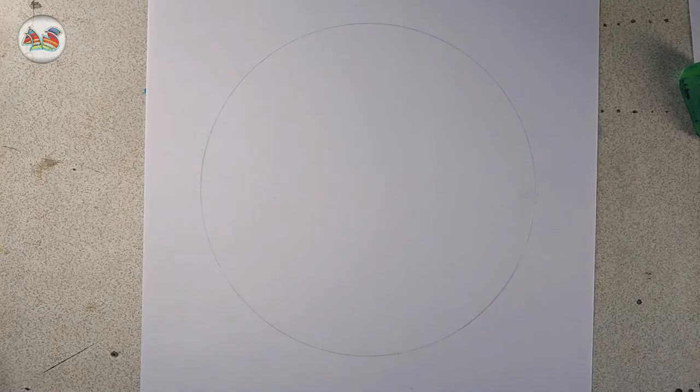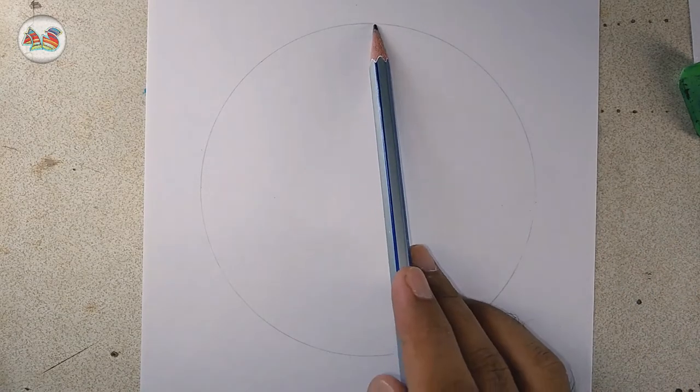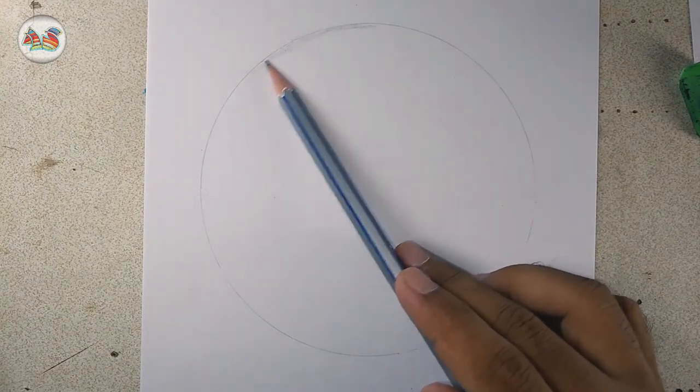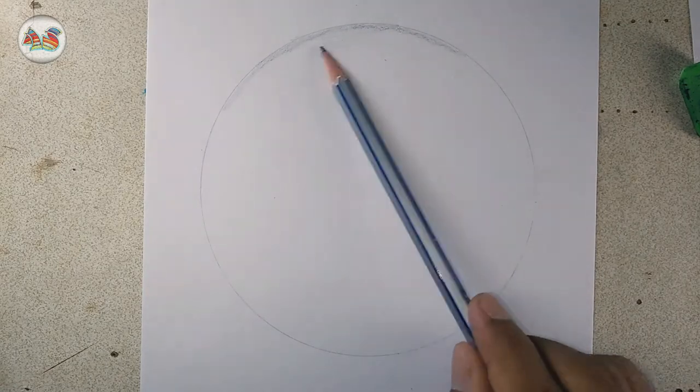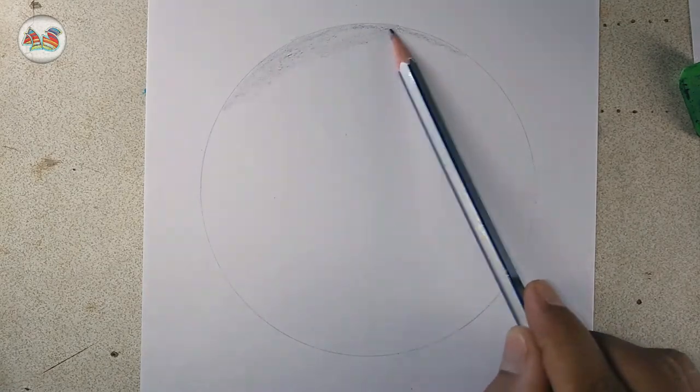Welcome to the Art Sanghati channel, let's start drawing. First, draw a circle to make a crystal ball, then give it a black shade with your pencil.